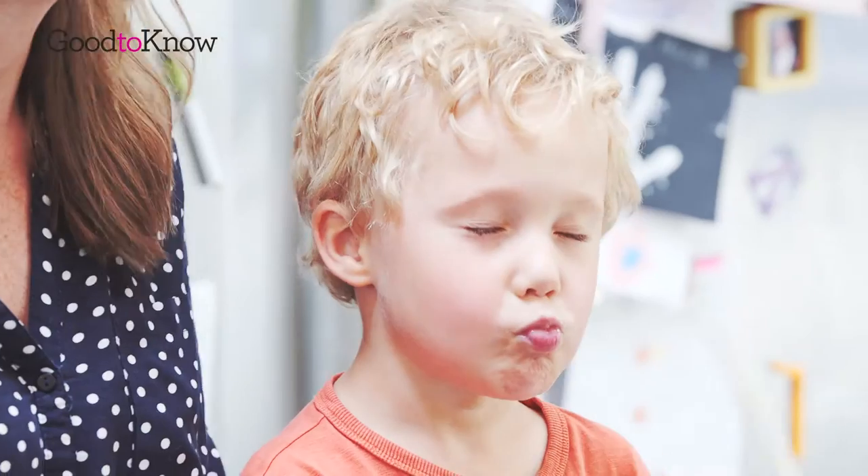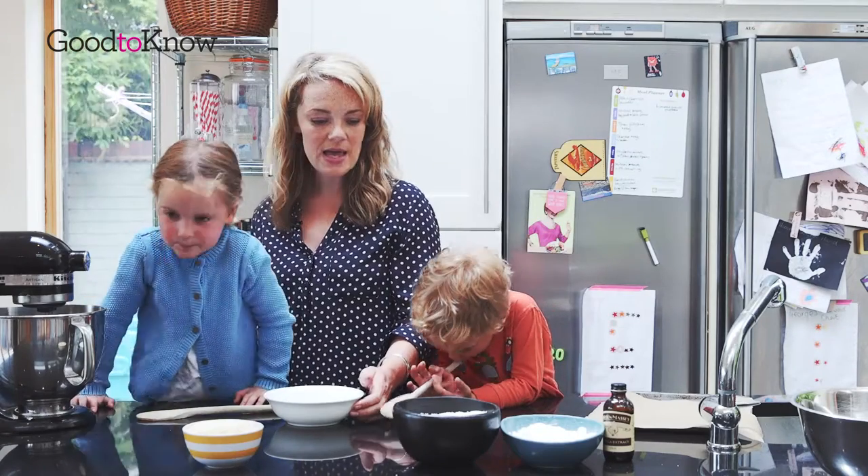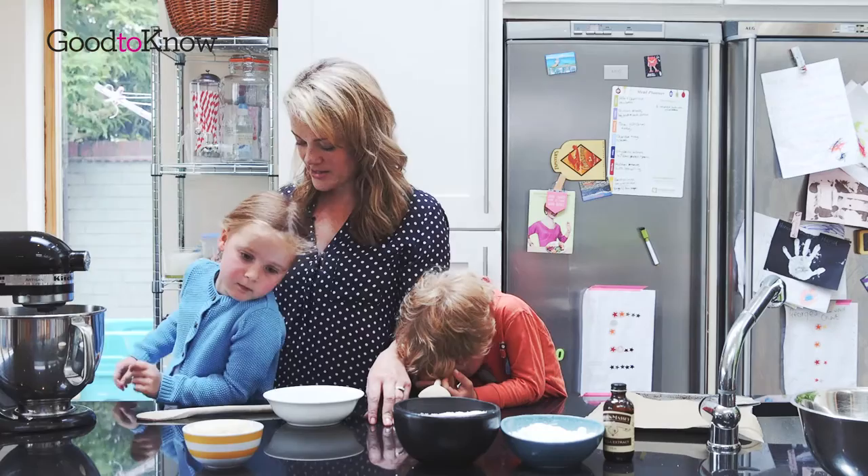We're going to whisk our egg whites until they're nice and fluffy and in soft peaks, and then we are going to add our other ingredients.